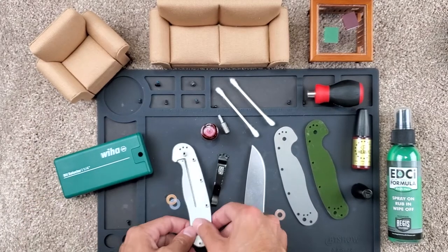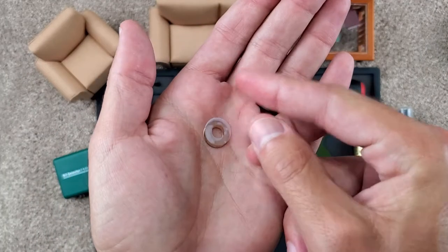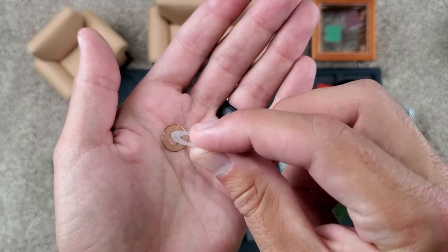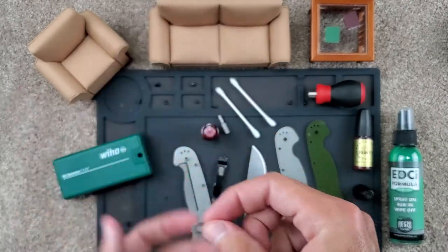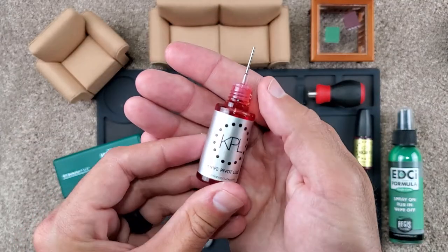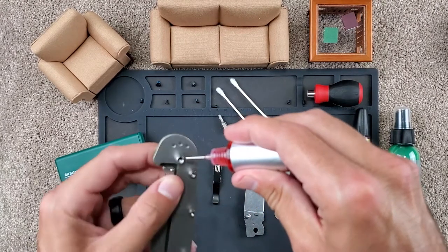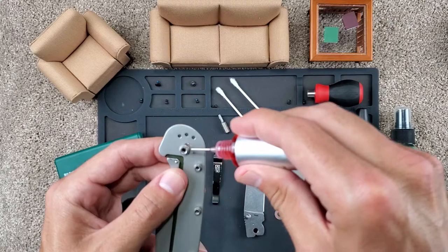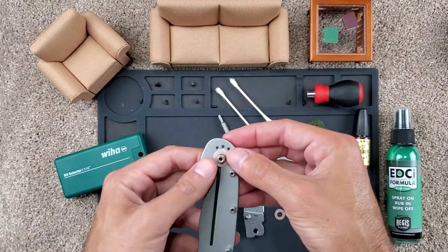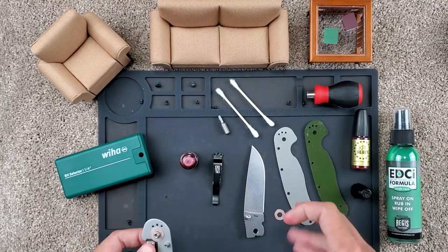Back to the reassembly. The interesting thing about the RAT Model 1 is it comes with two washers — one is a phosphor bronze and one is a very thin Teflon washer. I'm going to go ahead and put this back together. I use the KPL Normal Lube for the pivot. Just put a little bit — it goes a long way. A little bit on this side as well. Go ahead and slip that on and give it a nice roll or two.